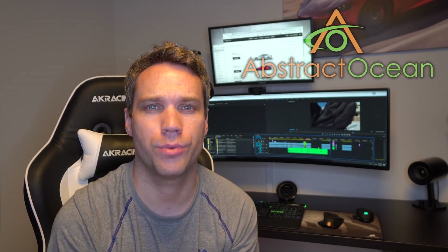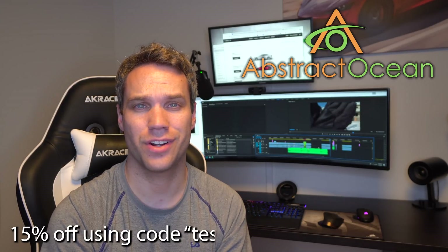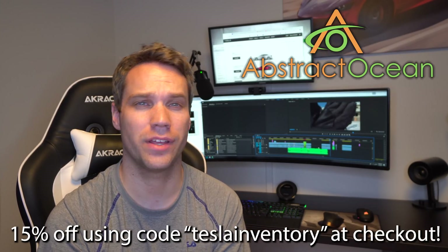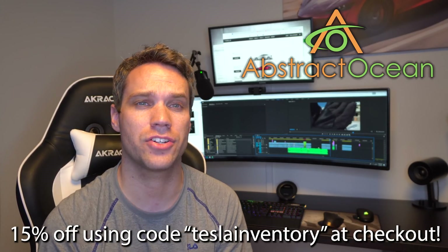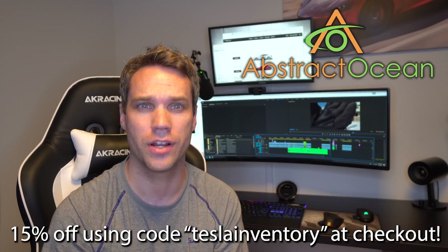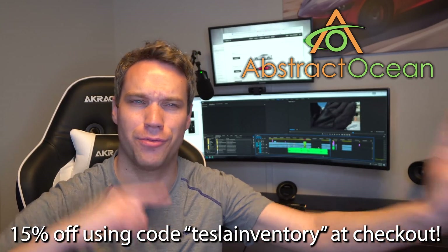Quick shout out to our channel sponsor, Abstract Ocean, who is really helping make all these videos possible. If you're looking to accessorize your Tesla Model S, X, or Model 3, use the link in the description and code 'TeslaInventory' — all one word — at checkout to get 15% off your first order.